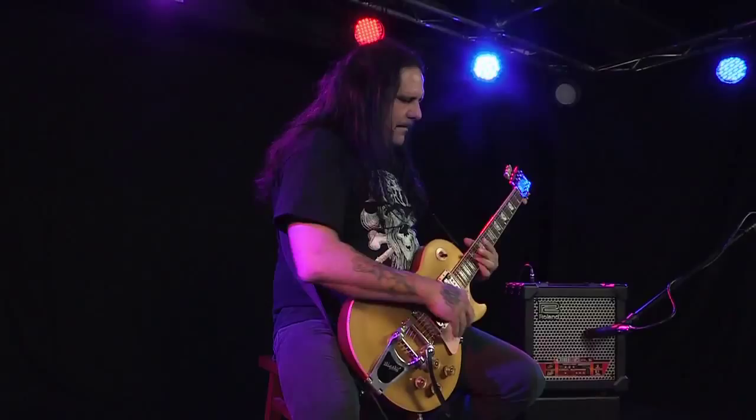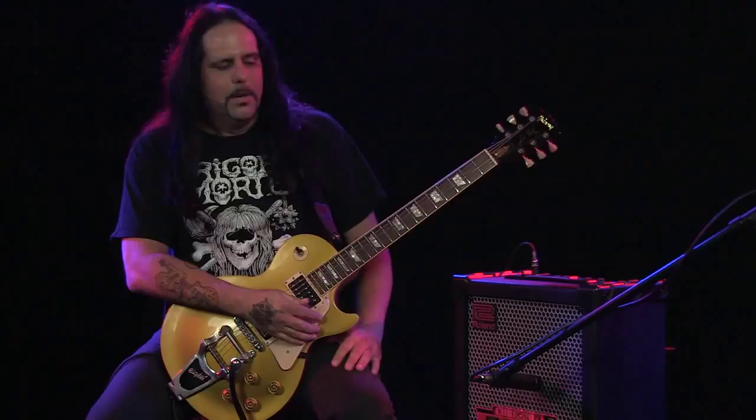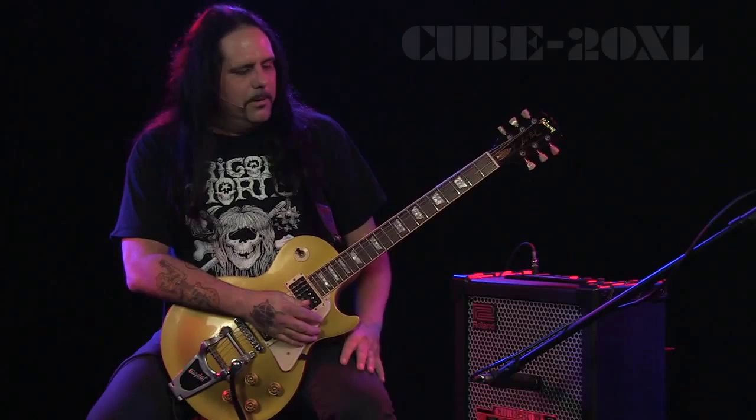Back in the 70s, Roland invented the JC 120, which featured the first amp to have chorus built in. Here we have the Cube 20 XL, that's basically featuring that amp.